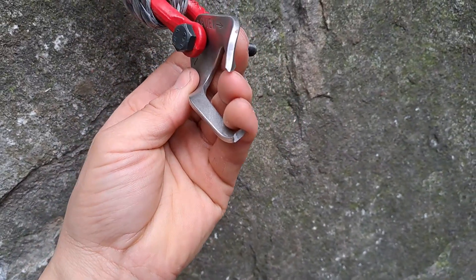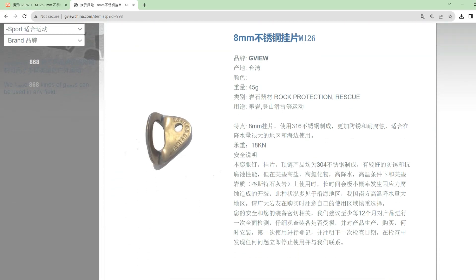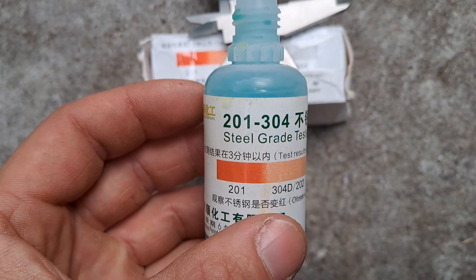Pretty interesting how that broke — look at that gap. We got 28.84. Here on the manufacturer's website they have them listed as 304 stainless steel, and the seller on the listing also has it listed as 304. However, when I do this stainless steel grade test...